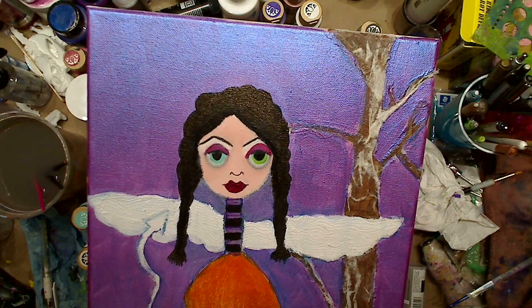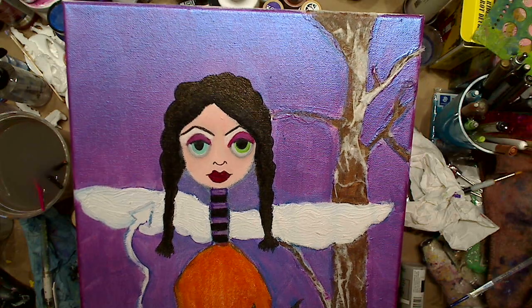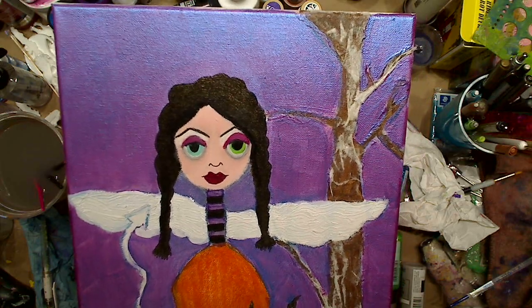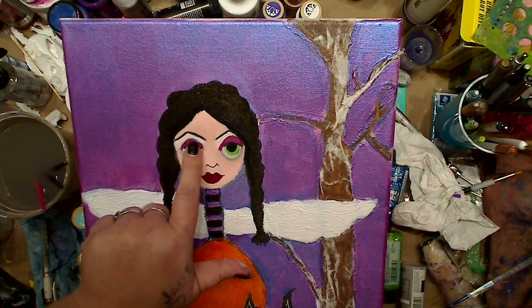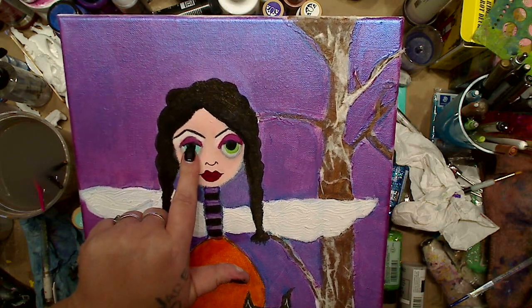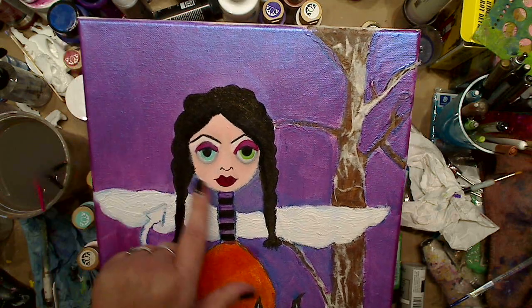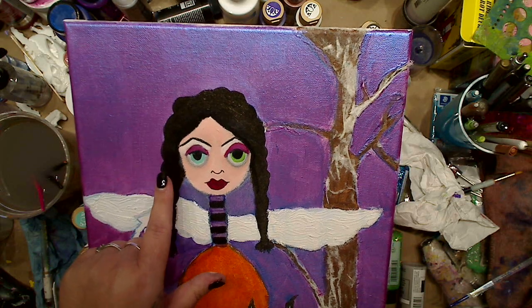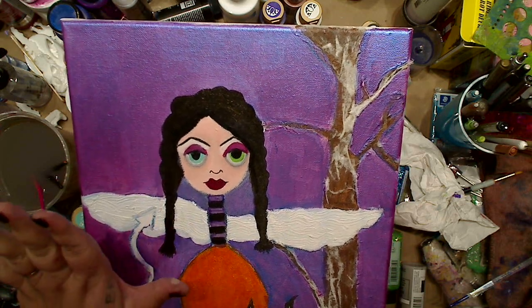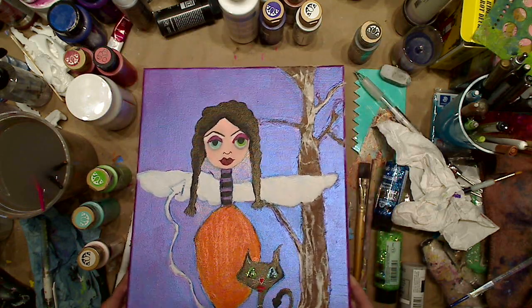I was going to do bat eyebrows, which I might do in my next one, but after I started the eyebrows I was like oh no, I wanted to do bat ones. Then I put like a little white, off-white paint for like an eyeshadow with the plum, and I'm going to line the eyes, maybe put lashes, I'm not real sure. Did the lips too.